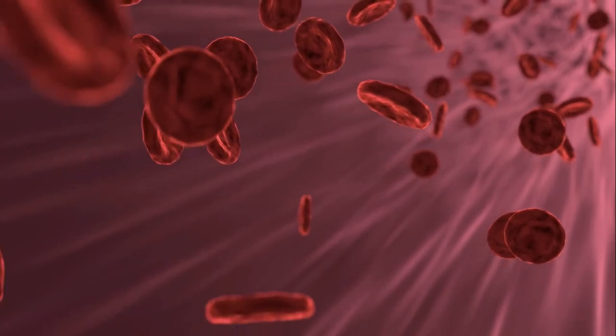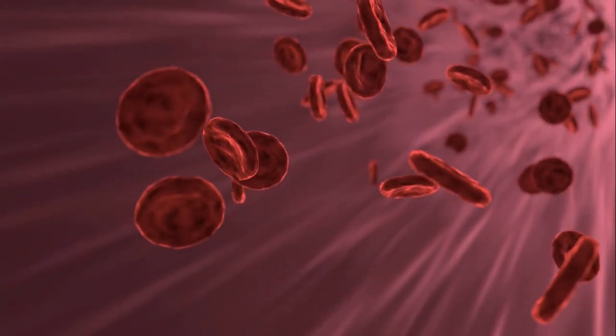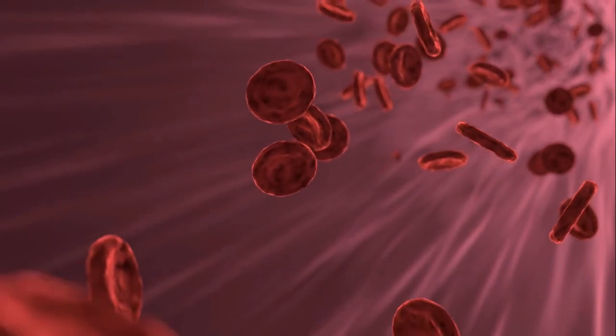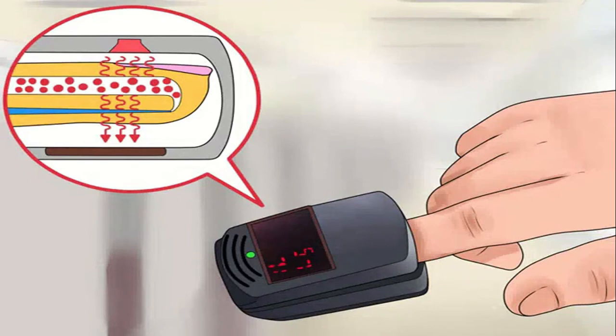The finger clip of the pulse oximeter has a transmitting light source which emits a broad spectrum of light. The other end has a receiver which measures the amount of light passing through it and is capable of detecting the wavelength of light. The pulse oximeter runs on battery and has a small LED.